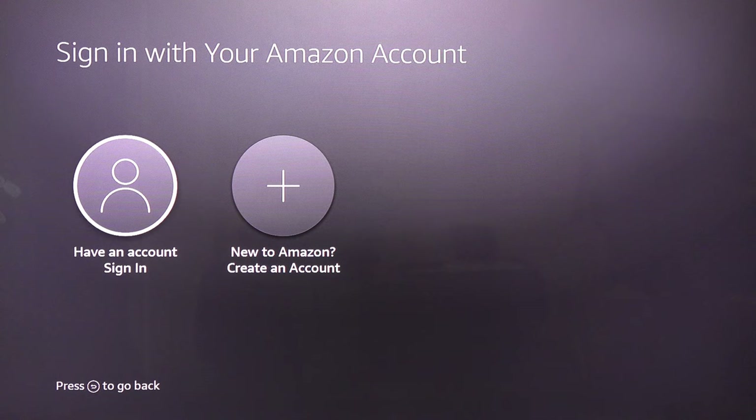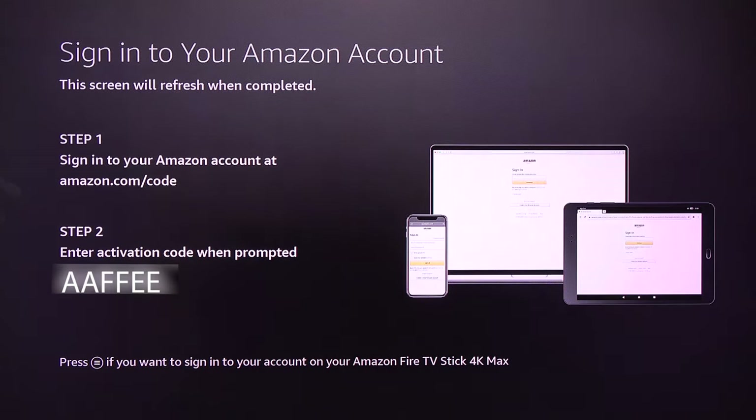If you don't already have an Amazon account you can create one. Since I have an Amazon account, I select 'Have an account — sign in.' I will show you how to do it from your phone, but you can follow the same method on a tablet or computer.